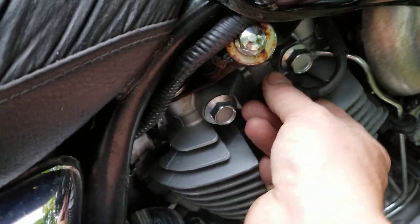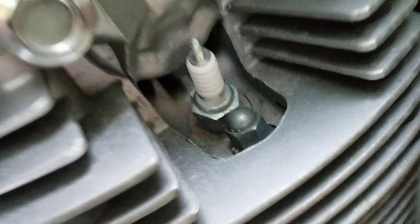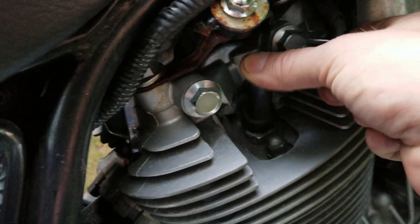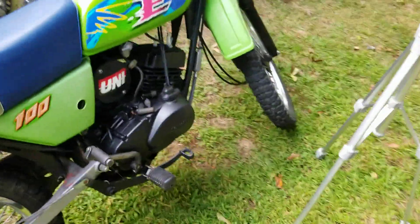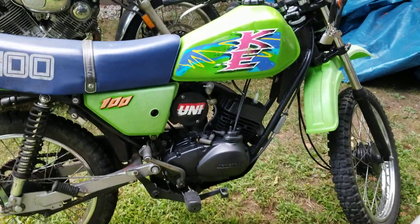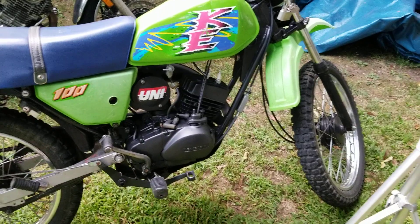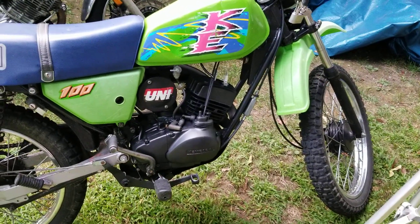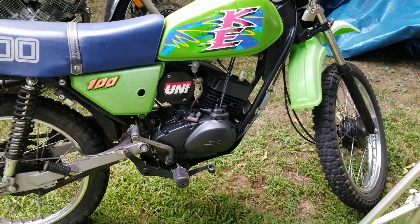Even my Yamaha Virago — same thing, black lettered plug. Keep that in mind. Anyway guys, I just wanted to do a quick video to explain why you need to do that conversion, and hopefully that helps you out. I'll be talking to you guys later — have a good night, thanks, bye.